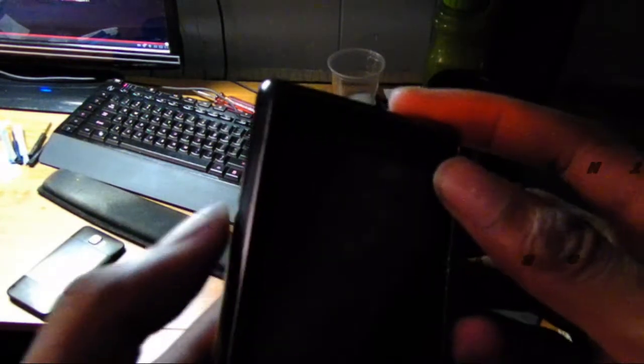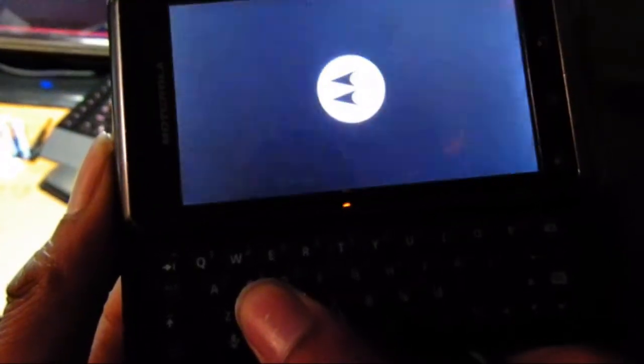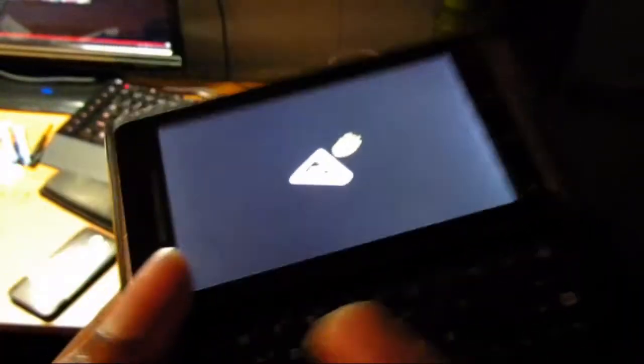What you'll need to do is power it on while holding X. I'm going to power it on and hold X at the same time. Keep your hands on it, and you'll get this.